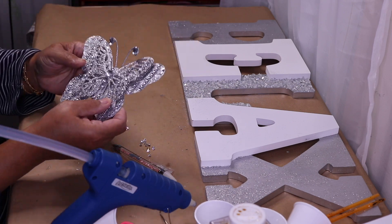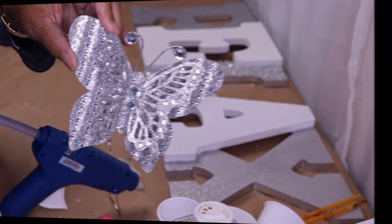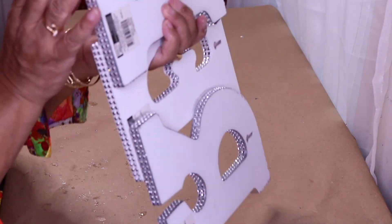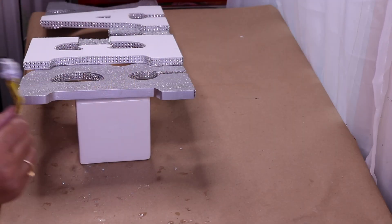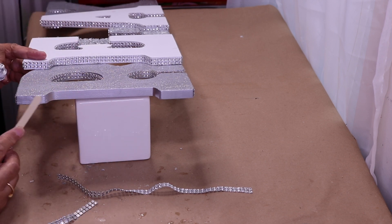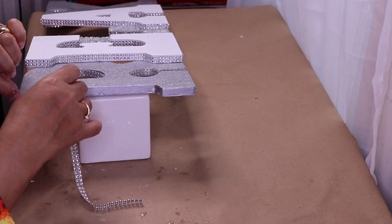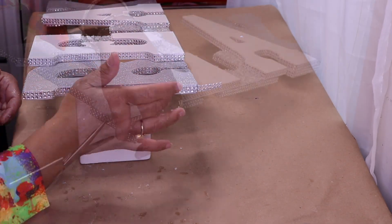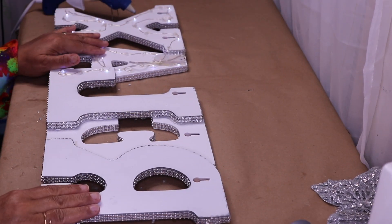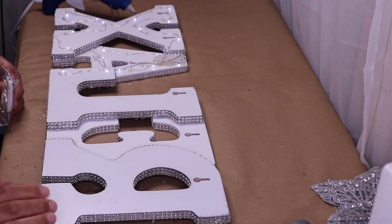All I need to do now is glue the two pieces together. That's our butterfly — isn't it pretty? Off camera I added some bling to the sides of my letters using fix-all glue from Dollar Tree. As you can see I've been adding lights to the back of my sign — I've already completed the A and the X part of the L.